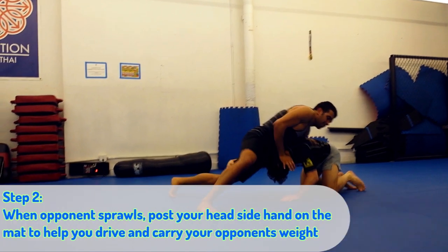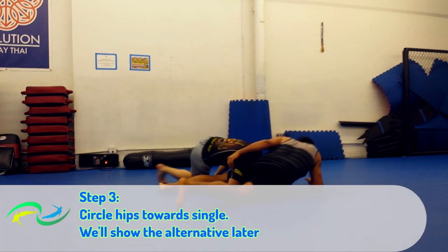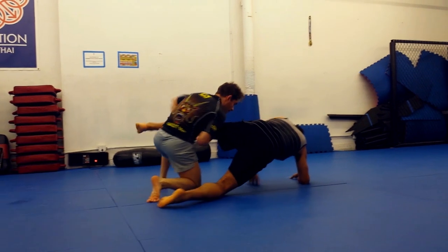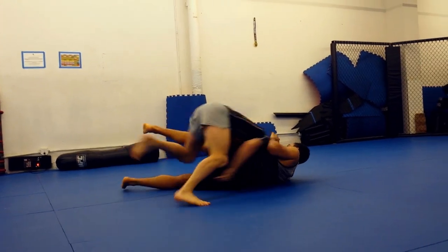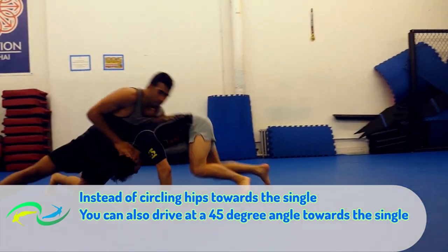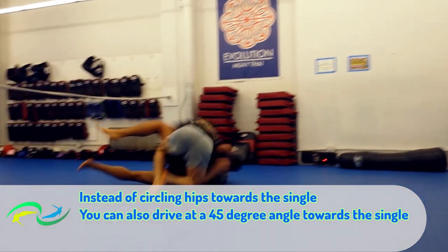You don't want to keep driving in the same direction — that's why it's important you change your angle. I don't keep driving in the same exact direction as the initial double leg. Instead, I do one of two things. One: I drive at a 45-degree angle towards the single — that's the side he sprawls towards me, so it's the path of least resistance.